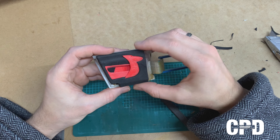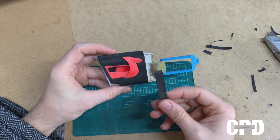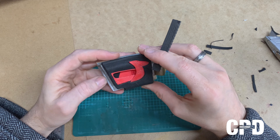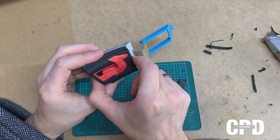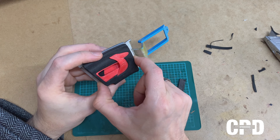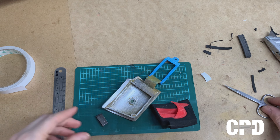We're trying to make this sit exactly where we want it to be. This captures it okay, but it still moves, so we're going to use some of this inside to keep it flat and away from here. Because when I offer it to the car, if it's not in the right position, it will definitely catch — and that's a no-no.